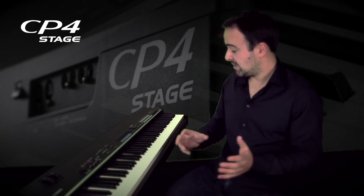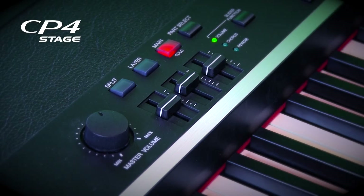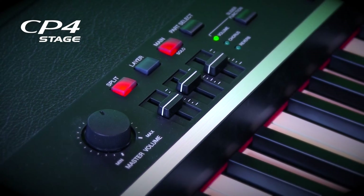So that was the layer function. The next one would be the split mode, and what it is is you can split the keyboard into two areas with two different sounds. You just push the split button, and the same thing happens — you have to choose another instrument.